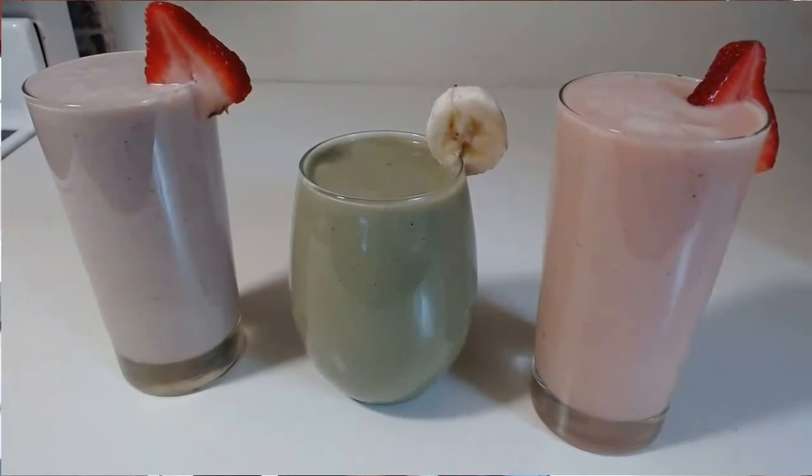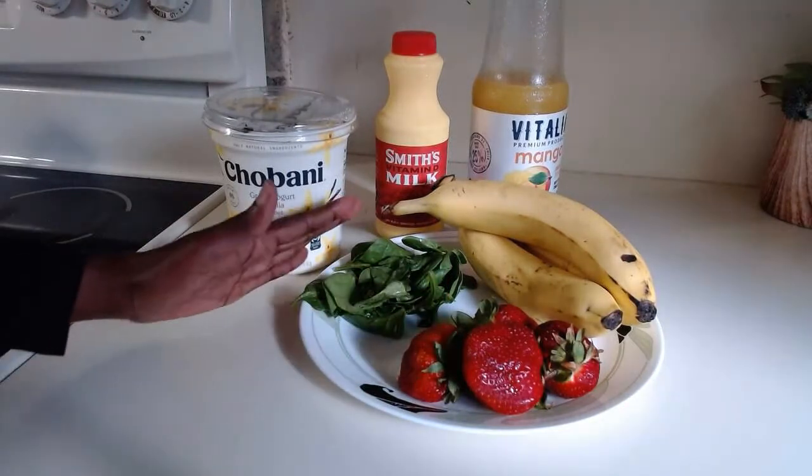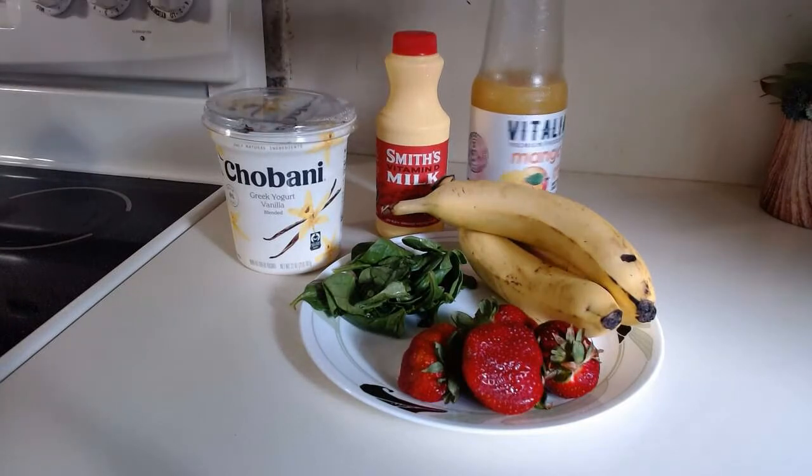Three healthy smoothie recipes — welcome to Ama Cooks! Let's dive right in. The ingredients we're going to use are strawberry, spinach, bananas, Greek yogurt, milk, and mango juice.